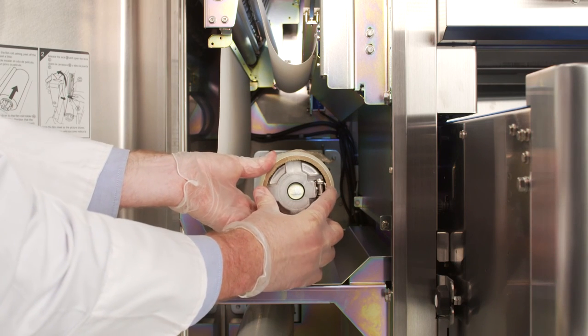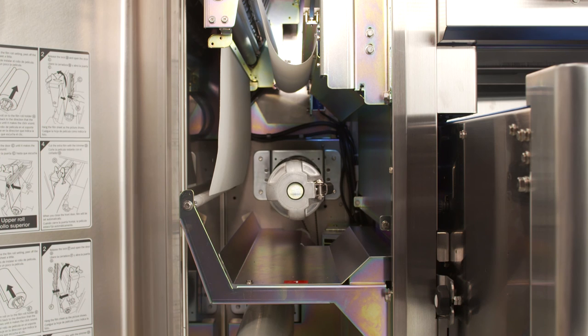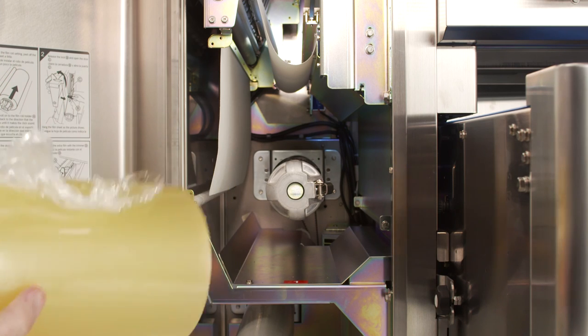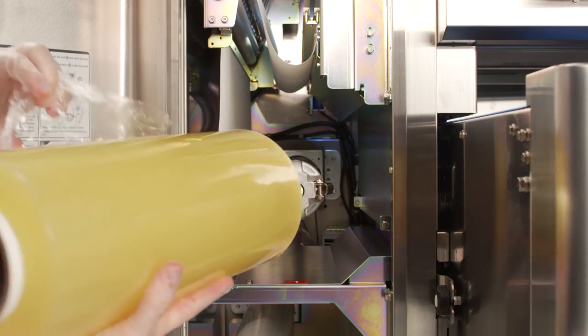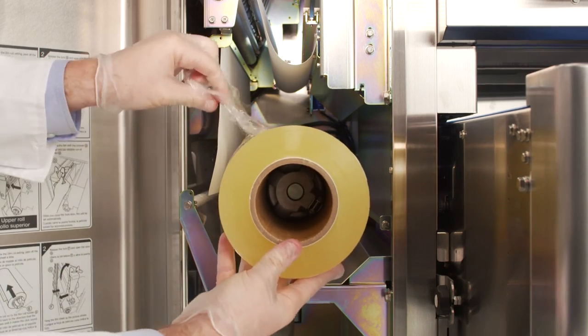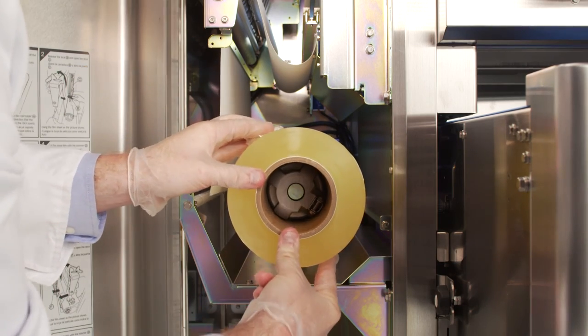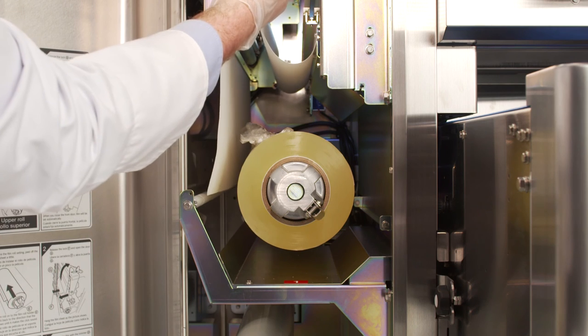To remove the empty film core, press the film releasing latch. Confirm the film size of the new roll matches that shown at the display before loading the new roll. The upper roll is 14 inches long. Insert the new roll of film, making sure that the film is coming up and around the roll on the left-hand side until the film releasing latch clicks into place.